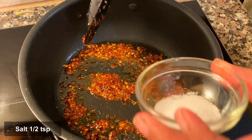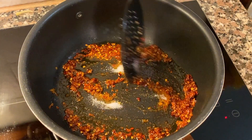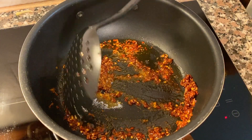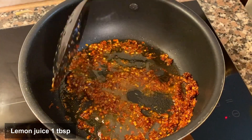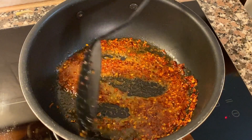First, we'll cut the plate onto the plate. Then we'll cut off the plate. We'll cut the plate from top to top.